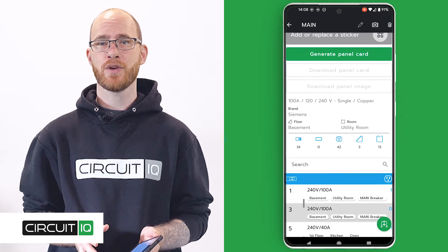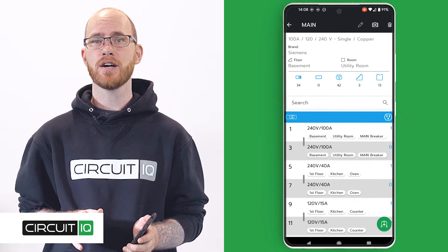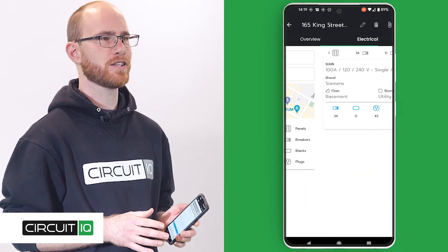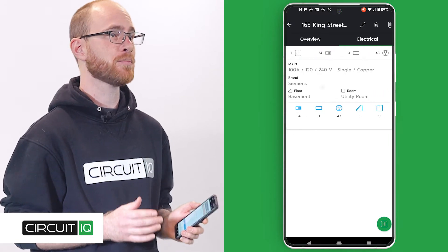If you're revisiting a specific panel, click on that one. Otherwise, it doesn't matter which one. On the panel view screen, click on the green add a circuit button in the bottom right.